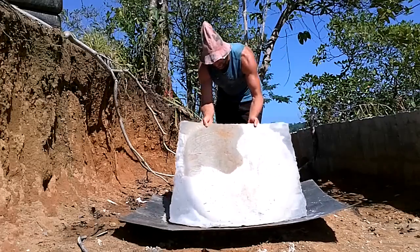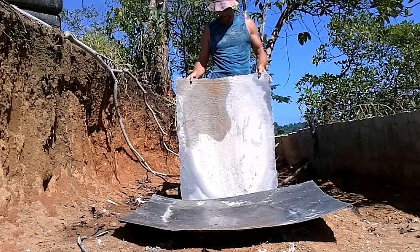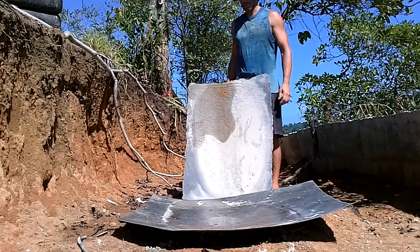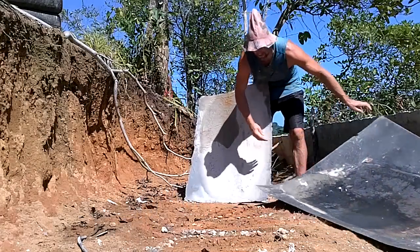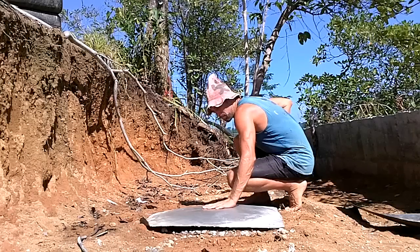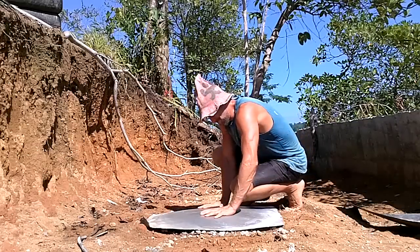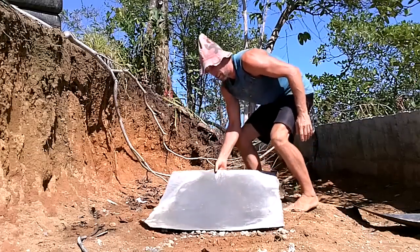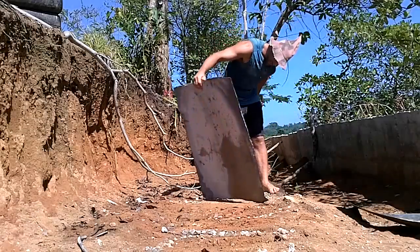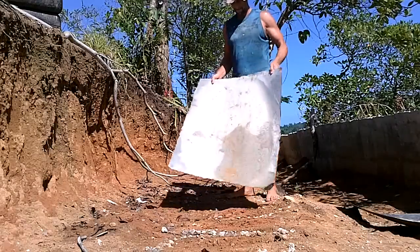Holy cow — I did not expect it to take that. That's crazy. I mean that's just literally two millimeters of cement. I did not expect it to be anywhere near that tough. That's probably a hundred pounds to get that to cave in, and it comes back. Man, that's crazy strong. Hopefully burlap mixed with this cement gives me similar strength.